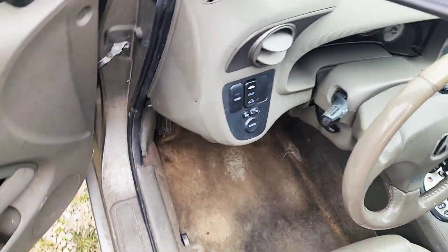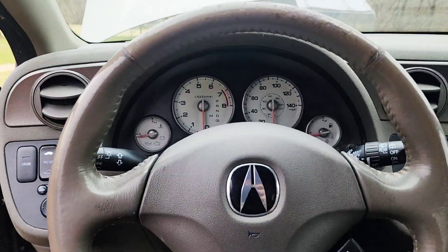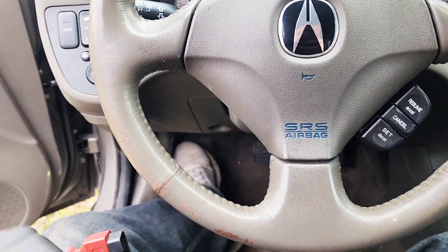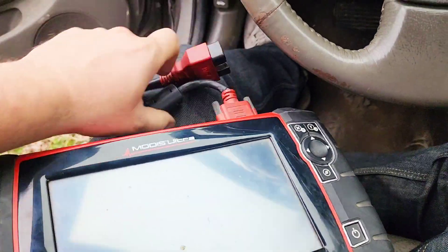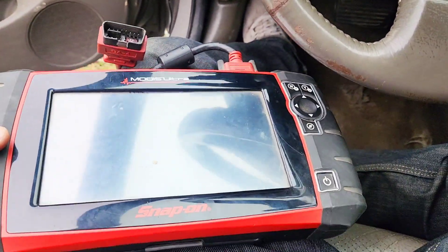Before I reset, I need to disconnect the battery to remove the front seat because it's got an airbag, so I'm disconnecting the battery — make sure it doesn't go pop in my face when I unplug it or anything.